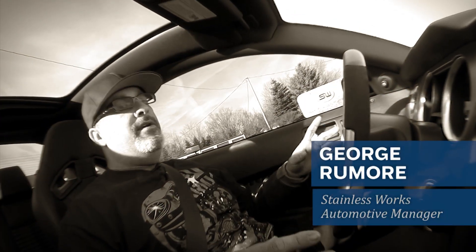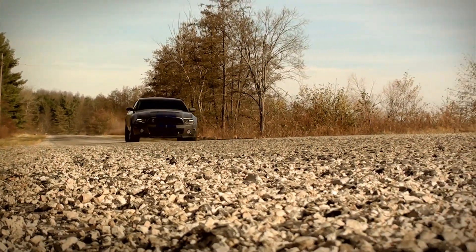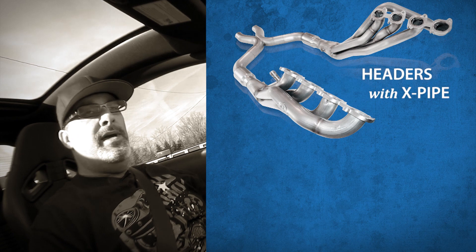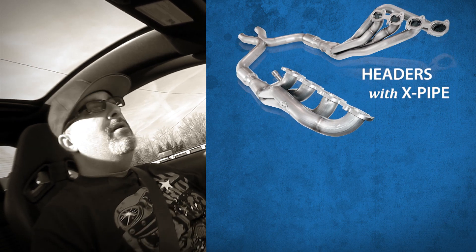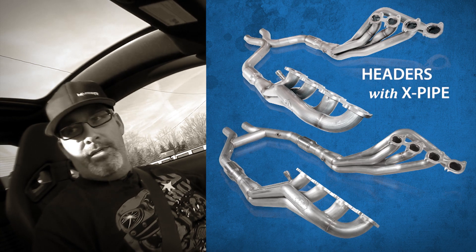Alright guys, what we got here is a 2013 Ford GT500 Shelby. Now you know we already make inch and seven-eighths, catted, off-road, and an X-pipe, then our complete exhaust. Well, we received a lot of phone calls, a lot of requests for doing an H-pipe with the system.